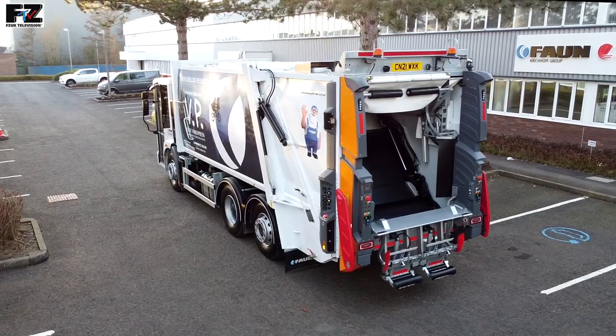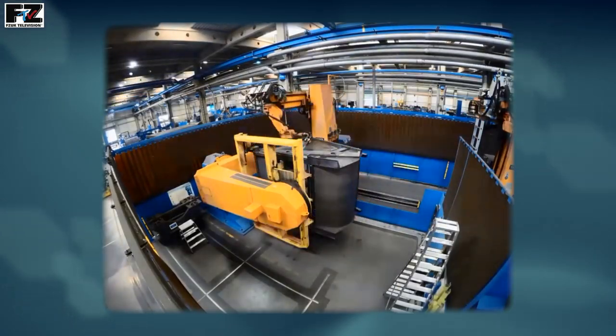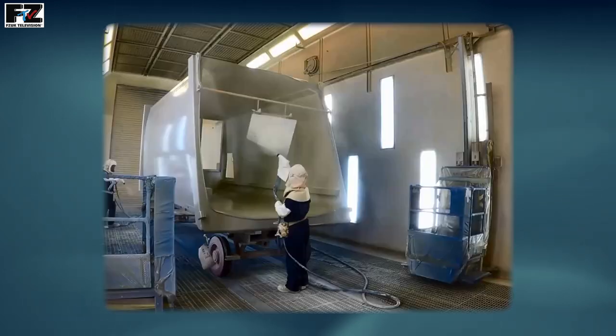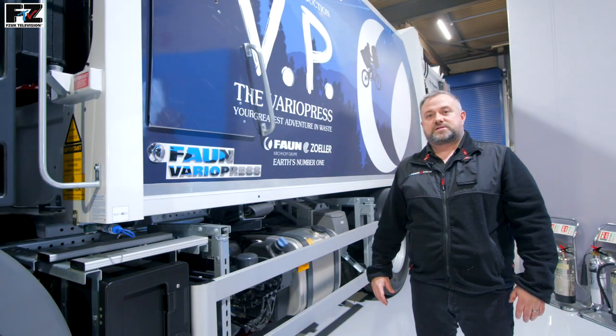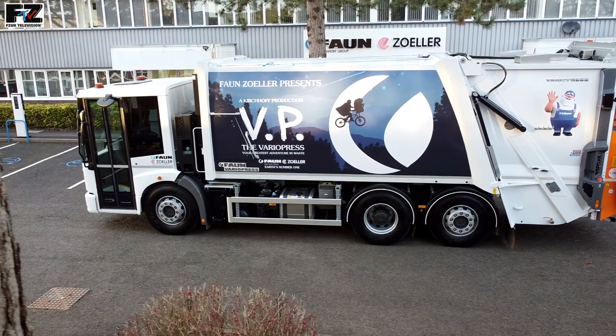The VarioPress is a premium quality RCV body — all components are shot blasted and robot welded. To ensure the highest precision and quality, the body uses roll form profiles in the corners and on the ejector guide rails. These guide rails are lifted away from the floor, reducing build-ups of dirt and corrosion whilst also allowing for easy cleaning. The body has a lightweight design with smooth curved side walls, which allows for interesting advertising opportunities.